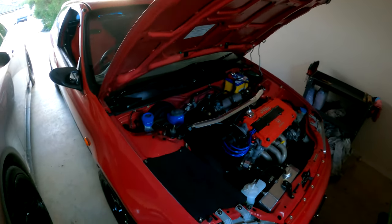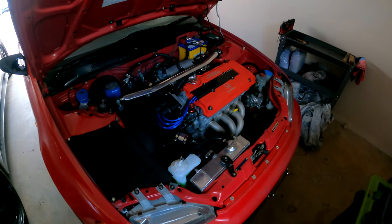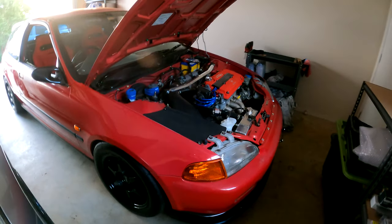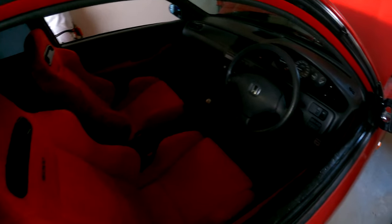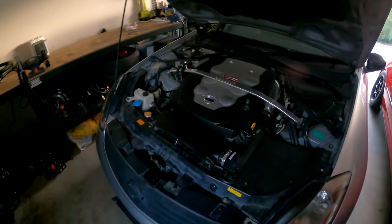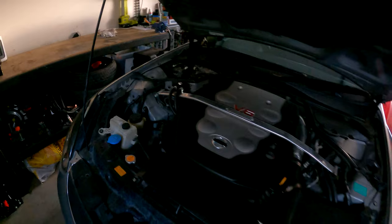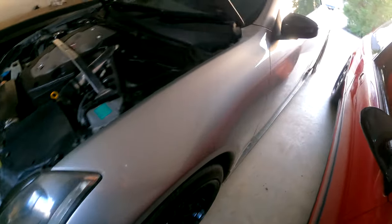Quick overview of the cars - my EG Civic is a B16A swapped build, high compression, forged rods, pistons, and cams. I've just been tidying it up. If you want to see more there are lots of videos on my channel already. It's got a Type R EK-style interior with another steering wheel normally on it, and Buddy Club wheels. My Skyline - my daily - is a V35 with a VQ35DE. It's got a cold air intake, plenum spacer, catch can, cat-back exhaust, and Enkei RF1s with some minor cosmetic work done.